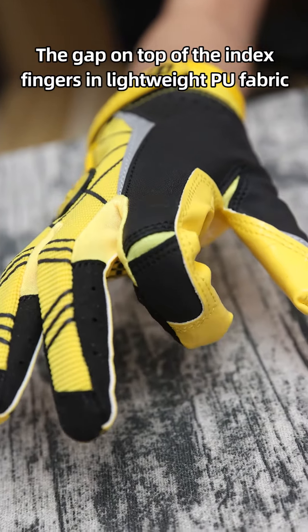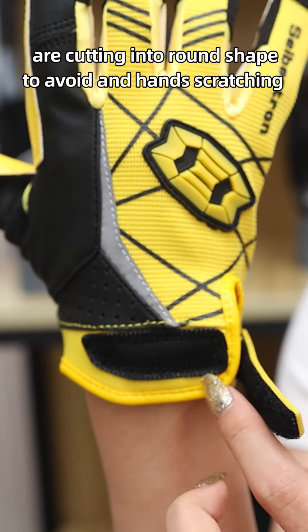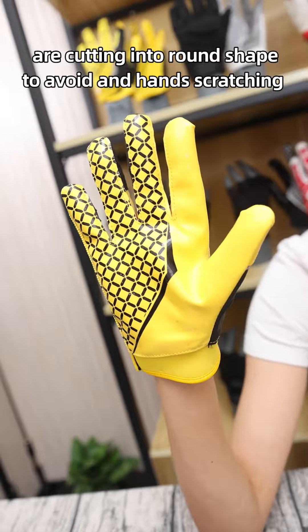The TPR hook and loop closure on the wrist is more convenient for keeping gloves in the proper position. The edges at the corners of the hook and loop are cut into round shapes to avoid scratching hands.